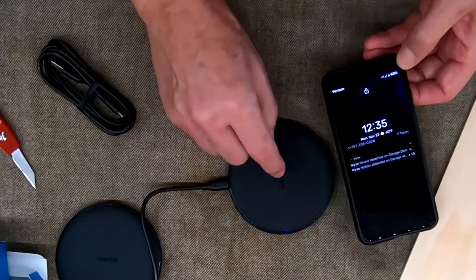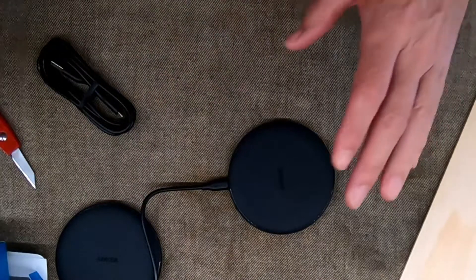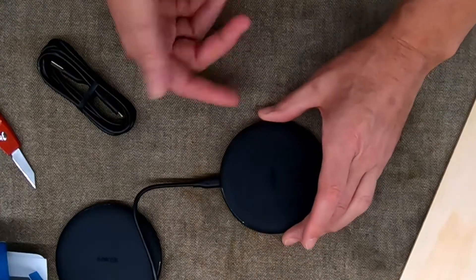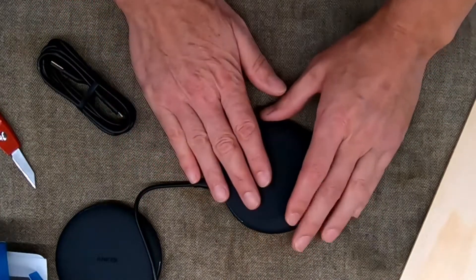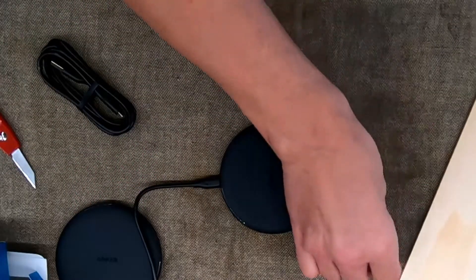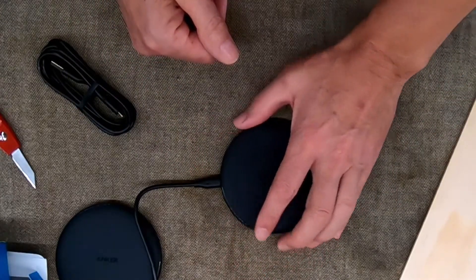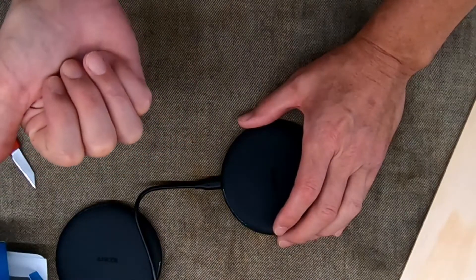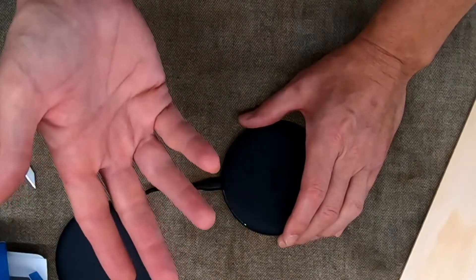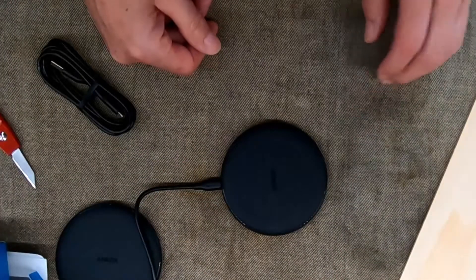Let's try that again from the side, sliding in real slow — and there, again it's about three-eighths of an inch off. So you've got about a three-quarter inch circle in the center of this charging pad that you need to get the center of your phone within for it to work. I'm okay with that. I don't plan on putting a high-speed charging block on this — the intent is to put these into a pair of nightstands for the bedroom, and I don't want my phone on a high-speed charger all night.